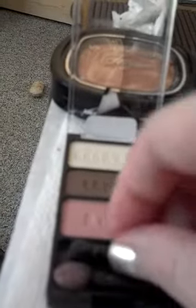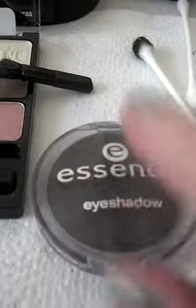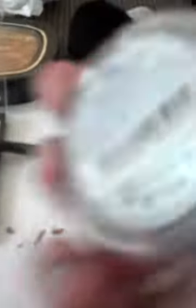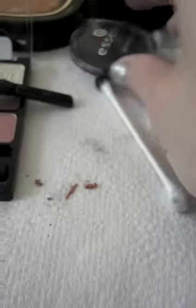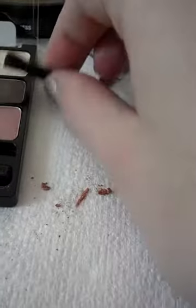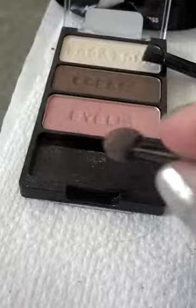Using the trio just as I did before, putting the brow bone pencil — by the way, this is Essence eyeshadow in Black Goddess 04, sparkling effect. Great products, very easy to work with, and they're cruelty-free. So I'm gonna go back to my Wet 'n' Wild Color Icon trio.